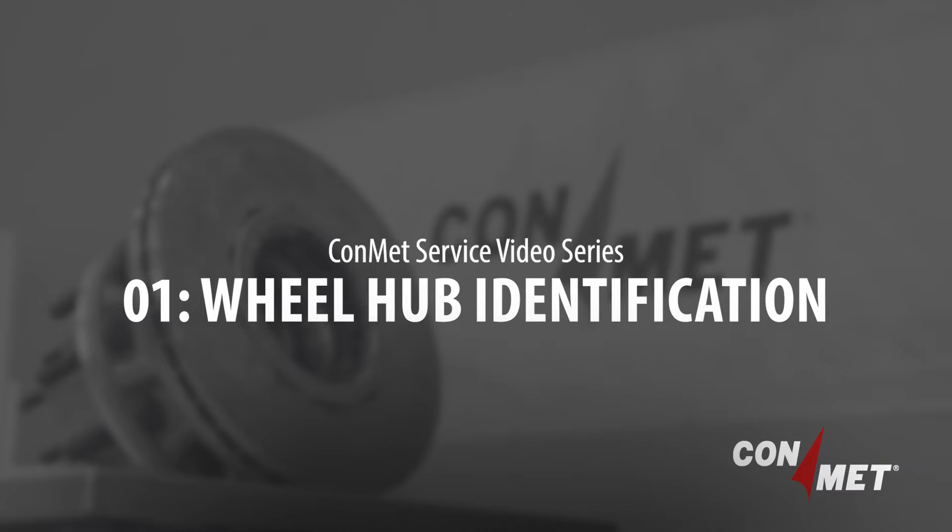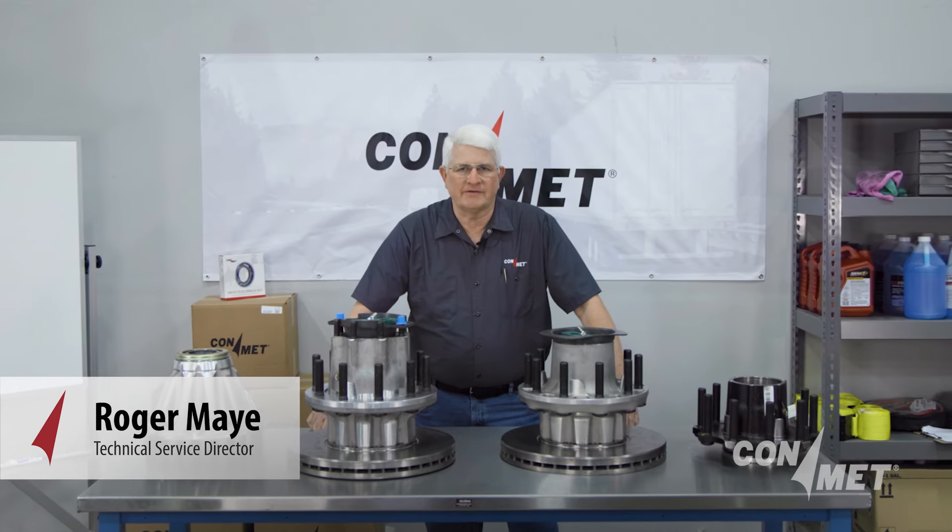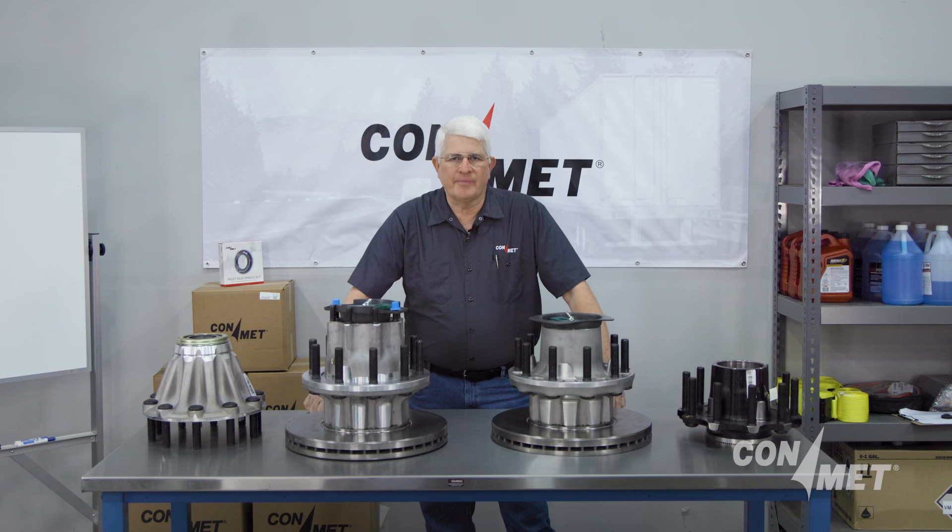Welcome to the ConMet Service Video Series. Hi, I'm Roger May, Director of Technical Service at ConMet. For more than 50 years, ConMet has been the industry leader in wheel-end technology. We're now bringing our years of expertise in the form of tips to help our industry's technicians and skilled service personnel.